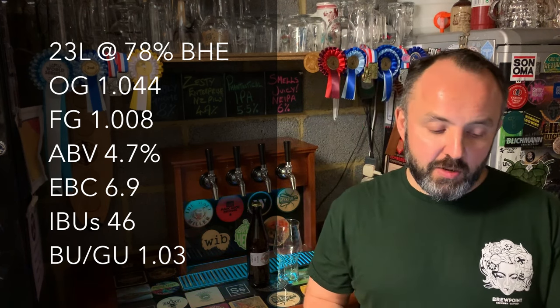Let's start with an overview of the numbers for this recipe. You might notice that the gravity and colour are a little bit on the low side compared to the style guidelines, but as long as the ABV and bitterness are in the ballpark, I'm not too fussed about how we get there. The predicted numbers were an OG of 1044, an FG of 1008 giving an ABV of 4.7%, an EBC colour rating of 6.9, IBUs at 46 giving a BU:GU of just over 1 — all for a 23 litre batch at 78% brewhouse efficiency.